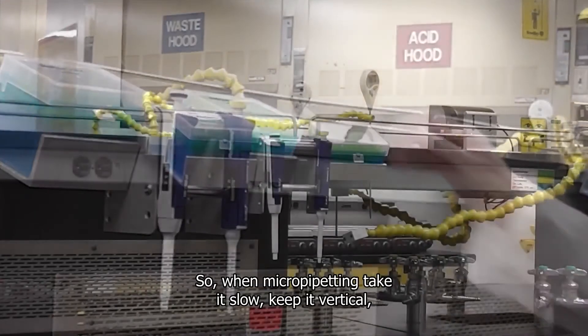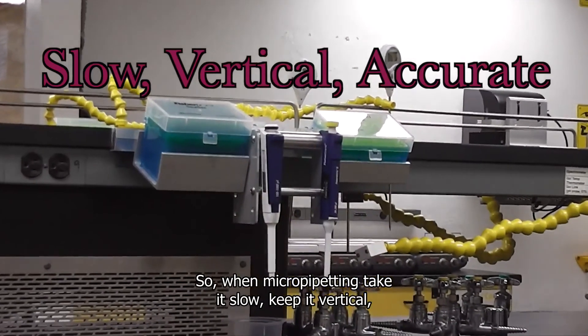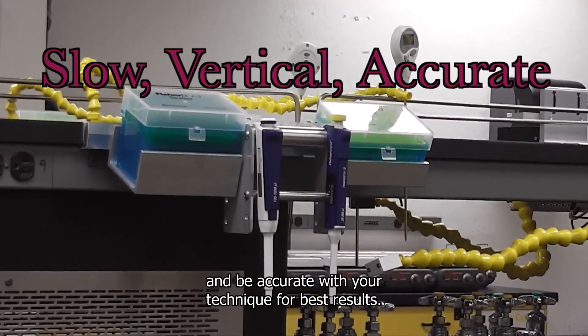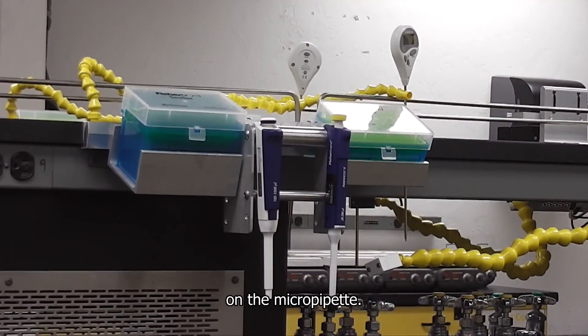When micropipetting: take it slow, keep it vertical, and be accurate with your technique for best results. For more details please read your technique guide on the micropipet. Good luck and thanks for watching.